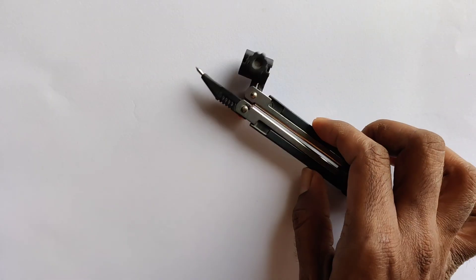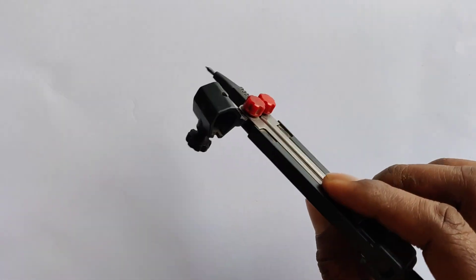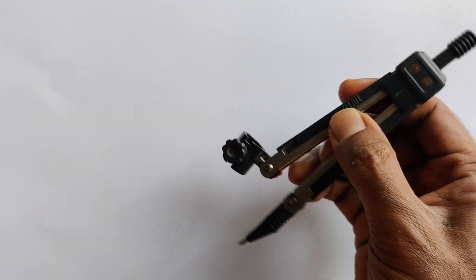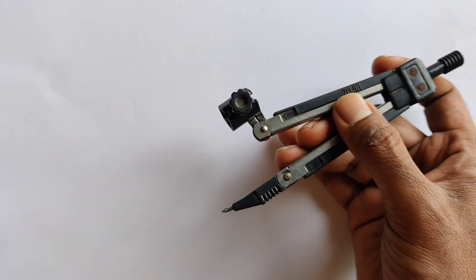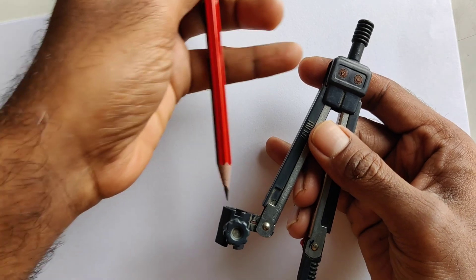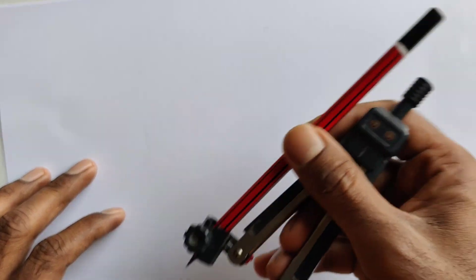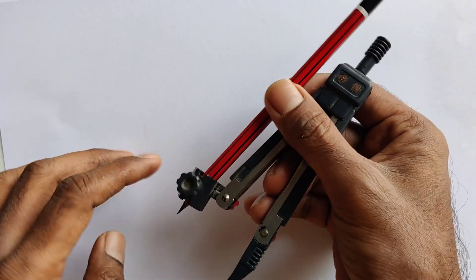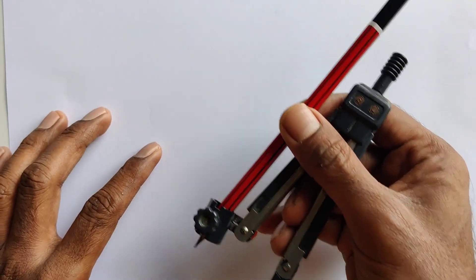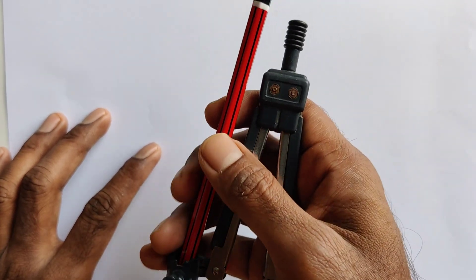Today we are going to learn how to draw a circle without using a protractor. A protractor is usually used to draw a circle by fixing the pencil and then drawing the circle. So today we are not going to use the protractor and will draw a circle without it.